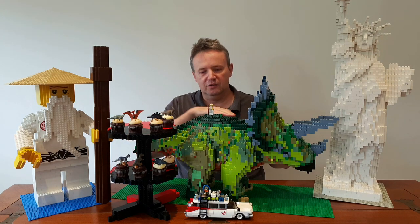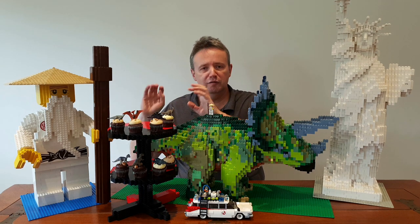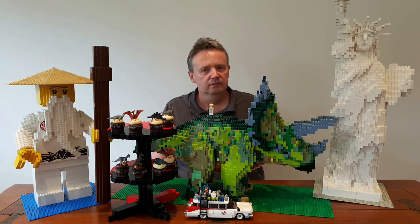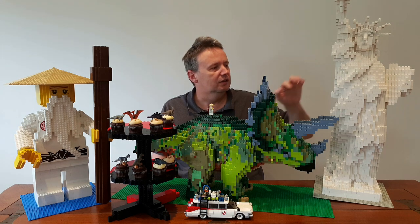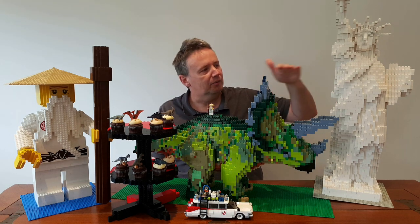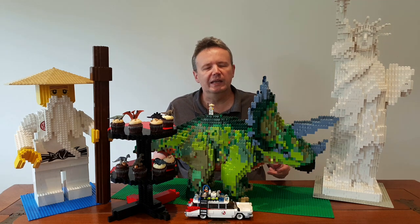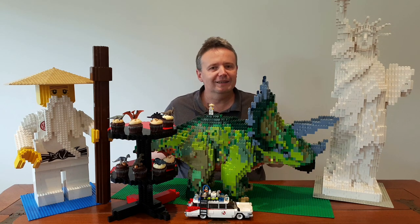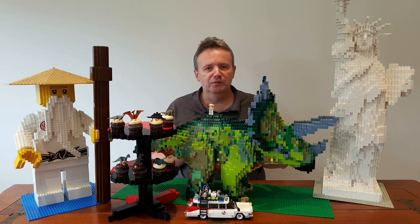A custom cupcake holder comes out to about the size of its back, and around the video you also have instructions on how I've made those. Compared to the Statue of Liberty which was released in the early 2000s — this is my white version of it, usually it's green — it only comes up to about tablet height. And in comparison to some of the LEGO car models, we've got a Ghostbusters LEGO car which is slightly larger than a normal car, but again just gives you a bit of an idea in terms of scale.